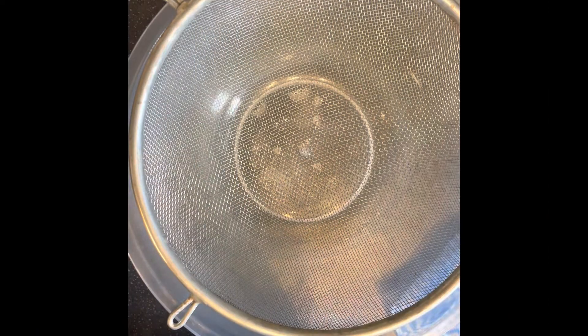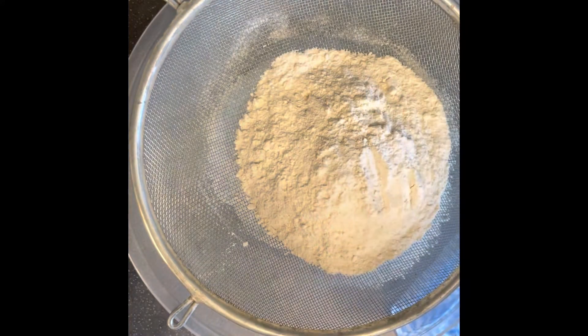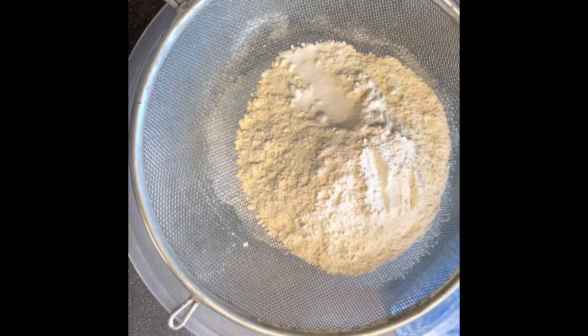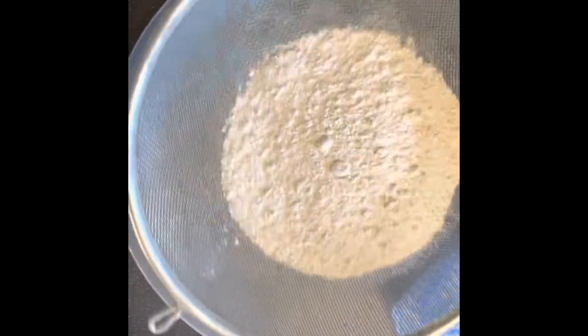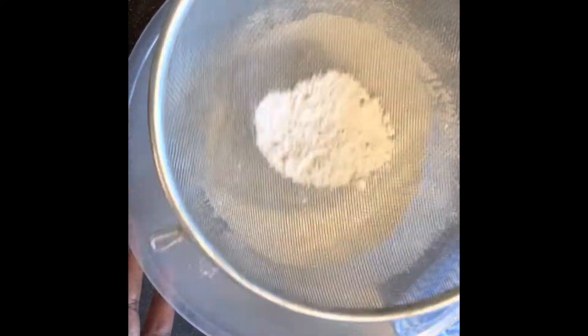I started off by sifting my dry ingredients. Here I have 200 grams of self-raising flour, followed by half a teaspoon of salt. I sift it gently to get rid of all the lumps.